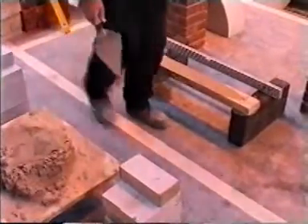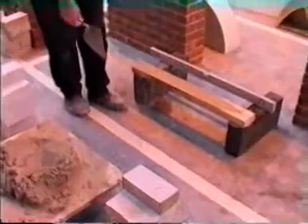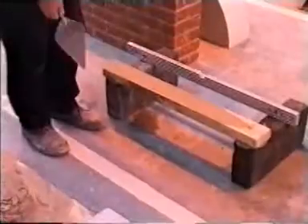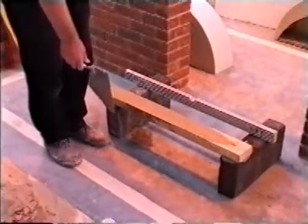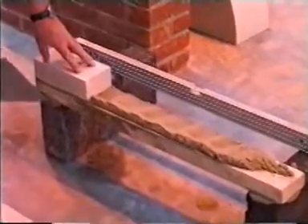To construct the pyramid wall, work from left to right, always facing the direction you are to build. If you are left-handed it will be right to left. What you must remember is that your brick hand will always be nearest to the wall. Each row of bricks is known as a course.